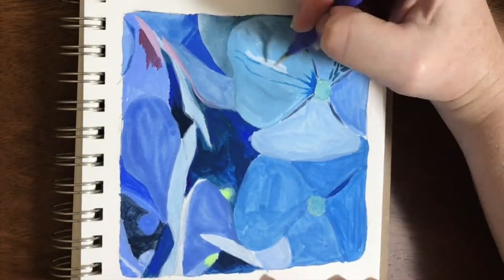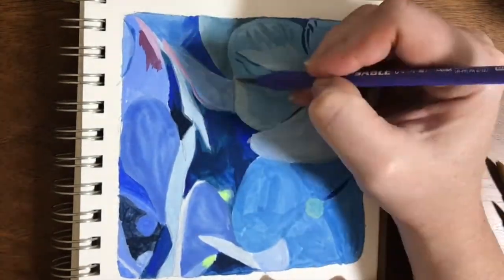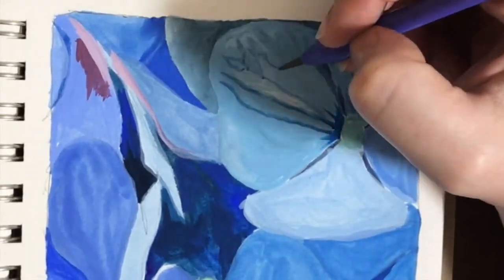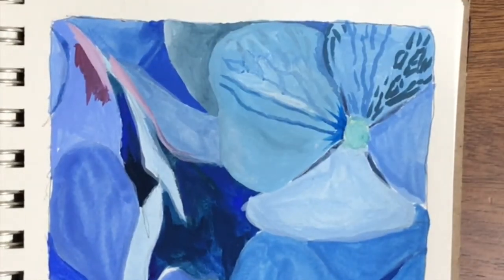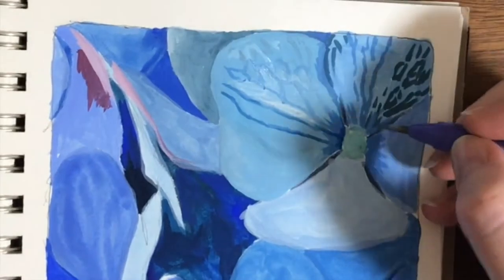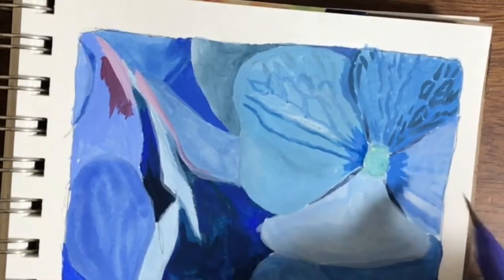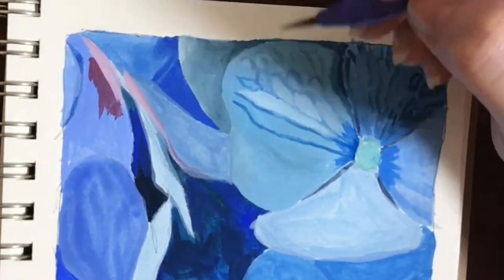I didn't really know what I was doing. I tried a lot of different things, painted over each time. I really didn't like that, but I wasn't going to worry about it. So just cover it up a little bit, leave it alone, go work on a different part, come back to it. It'll be fine.